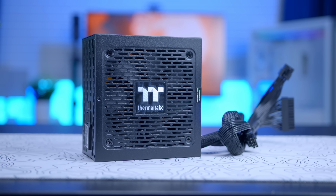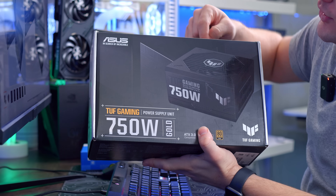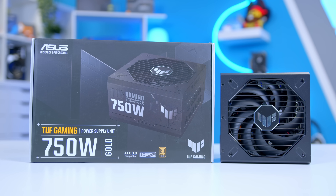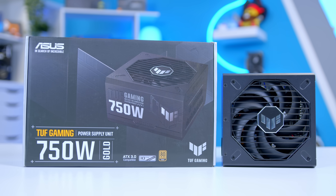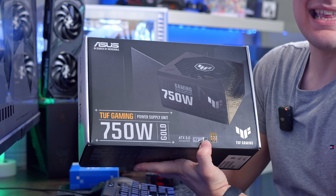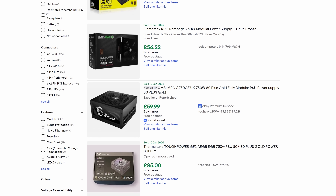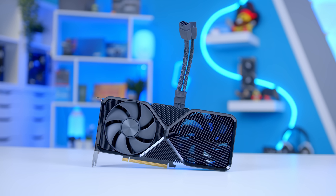We're also increasingly seeing options from other GPU manufacturers like Asus, who've got their Toughgaming 750. It's aimed to be an affordable power supply running on the ATX3 standard, is 80 Plus Gold, and has a 10-year warranty — potentially a good investment for the longer term. To be totally honest though, pick up any 700-watt decently reviewed unit and if you don't mind the dongle, you're probably going to be okay.